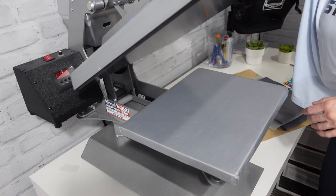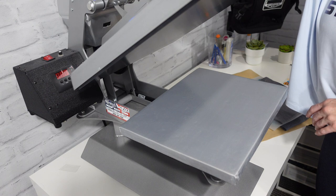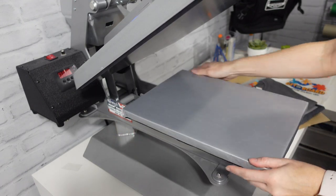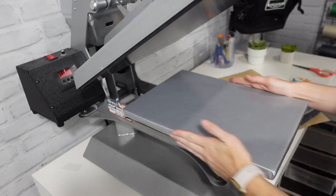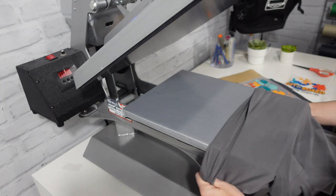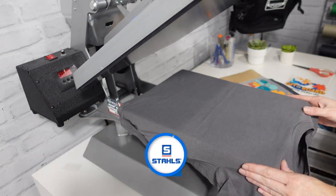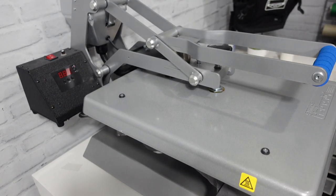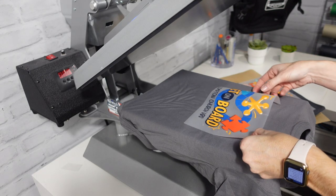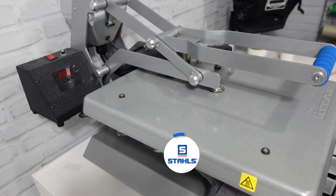I'm going to adjust my press from 325 down to 295 and let it cool down for a minute. Our press is cooled back down. We're going to flip our 11x15 back so we've got 15 inches in height and 11 inches in width, so we can thread our youth garment back on. Pre-press. And we're going to take our Ultra Color Max and press it for 15 seconds.